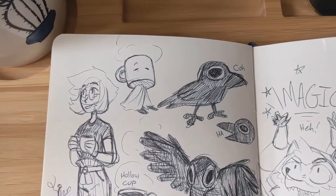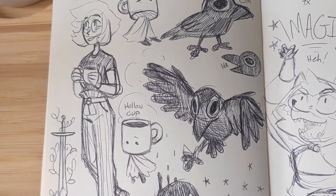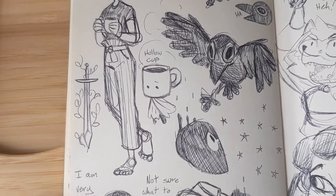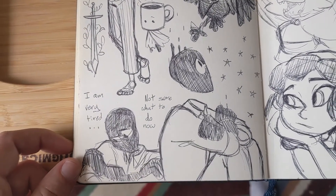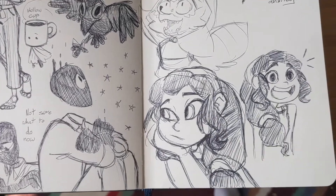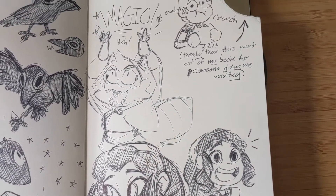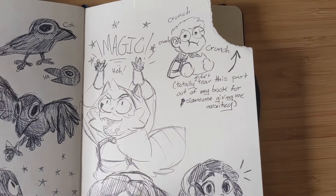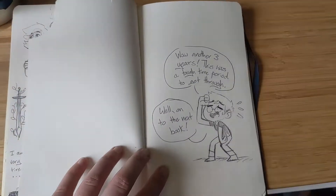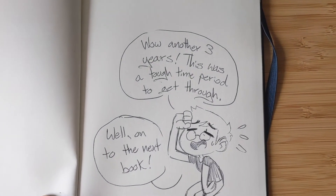This is the last page and I really like how it came out. There's possibly a new character, and there's Cassius — oh my god, I can't believe I didn't draw them in there more. And there we go — wow, another three years. That was a tough time period to get through.